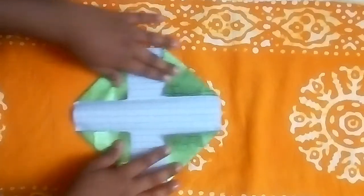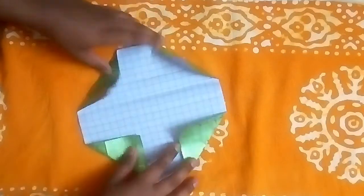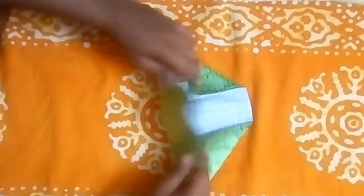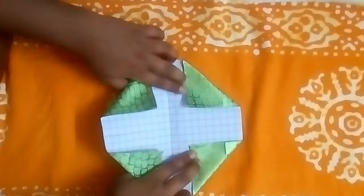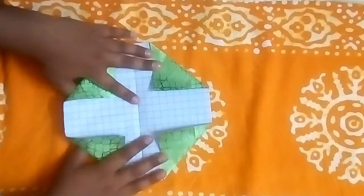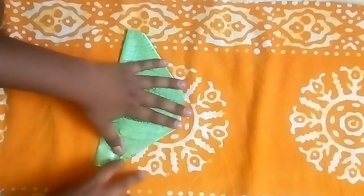Now we have the square like this. These are the folds that we have done. Now the next step is to fold this whole part in half like this, and again fold it in half, and now crease the creases that we have made.